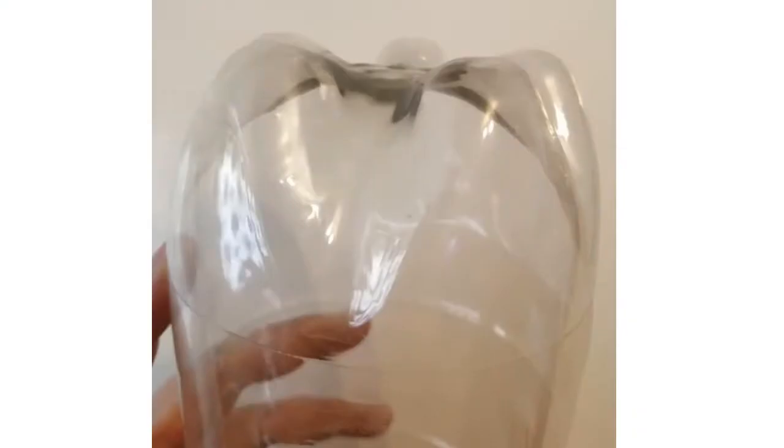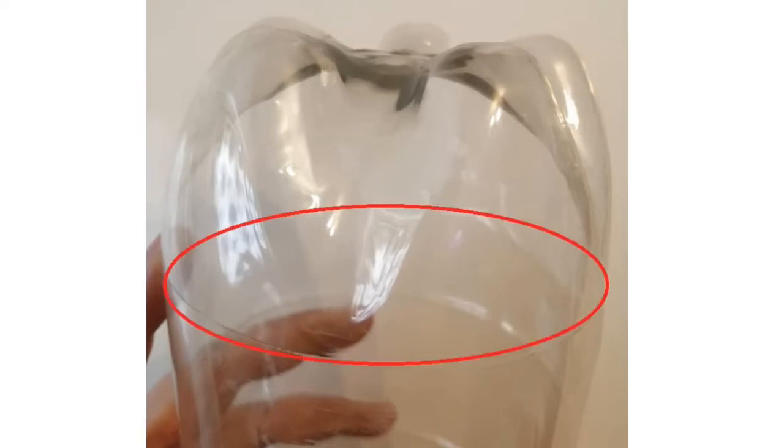For our first step, we're going to be cutting the bottom of our bottle off. There's a seam line on most two-litre bottles caused by their manufacturer, and we can use that as a guide. I'm going to assume you're full-grown adults who know how to use a knife and cut along a straight line, so we're taking the bottom off.